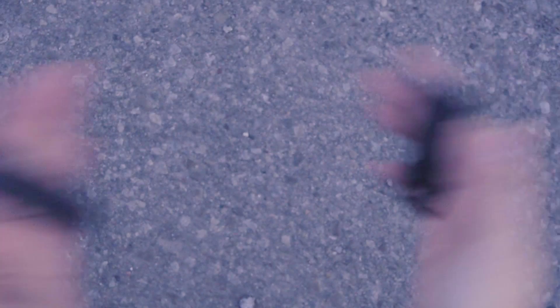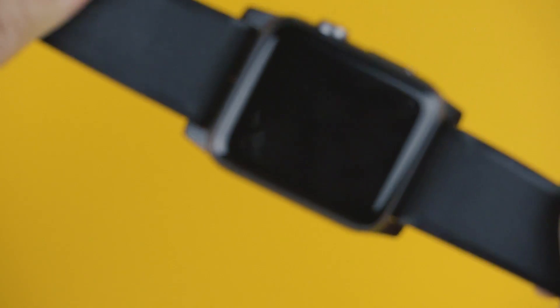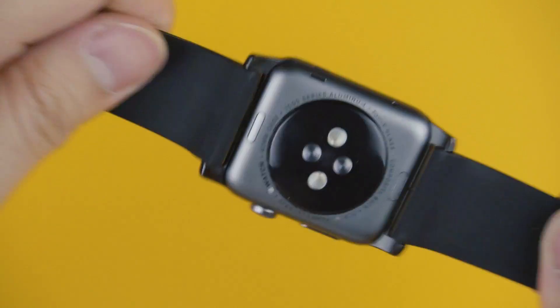Yeah, unless you were really trying hard to scratch it, the matte black isn't going anywhere. I've taken this on and off, tightened and loosened, tugged and yanked at it as well, and the pins haven't given out.